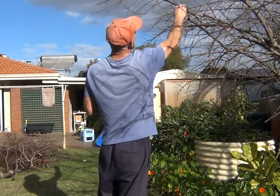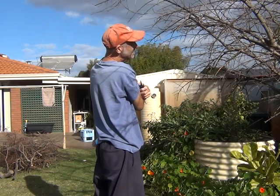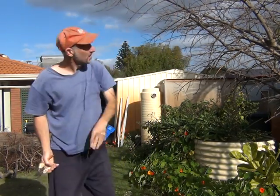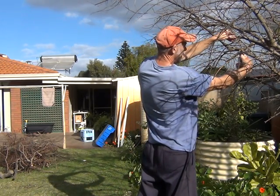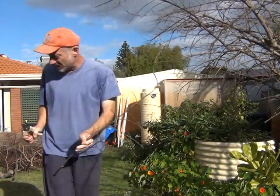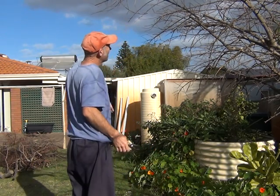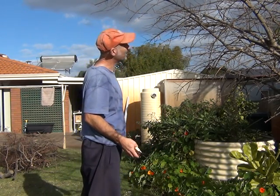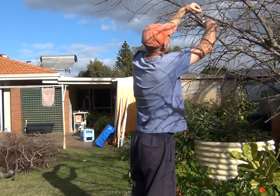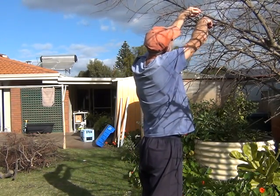There are some branches tangling up with one another here and also the ones up above. I'm just going to shorten this one and take these ones out. Notice I'm cutting back to the main branch — that way it'll heal up later on. A branch like this pointing straight up in the air is not necessary; it's going to become a long branch eventually. It's okay for a markup but it's just a bit of a nuisance.